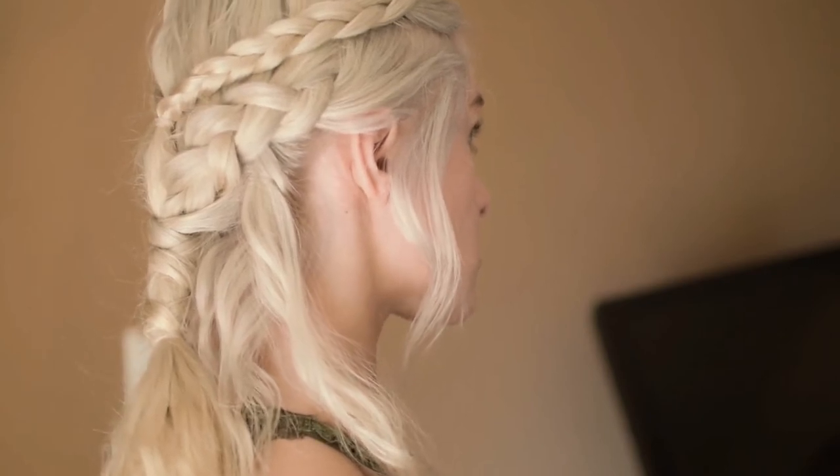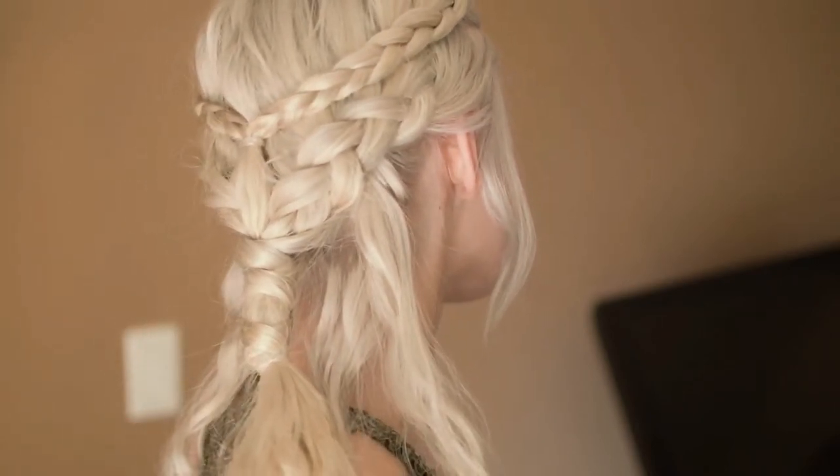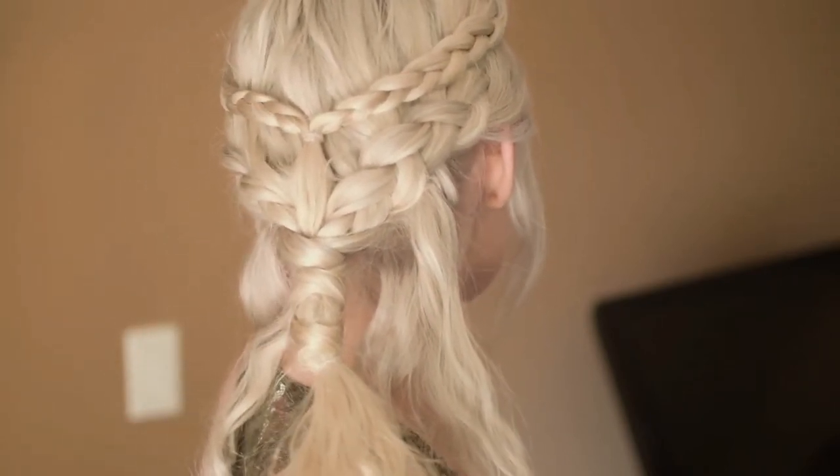If you guys like this hair tutorial, please give it a big thumbs up. If you would also like me to recreate any other hairstyles from Game of Thrones, let me know in the comments below. Other than that, thank you guys for watching. Make sure you subscribe to my channel and I'll see you in my next video!